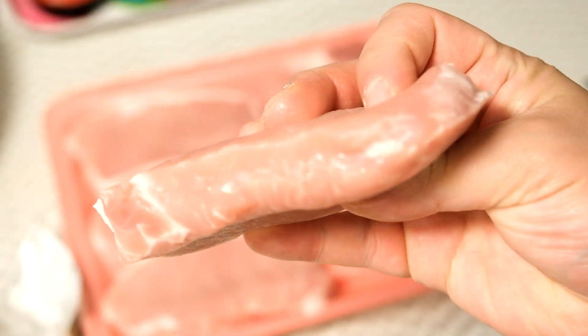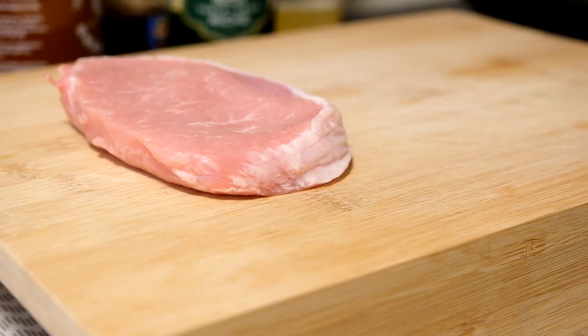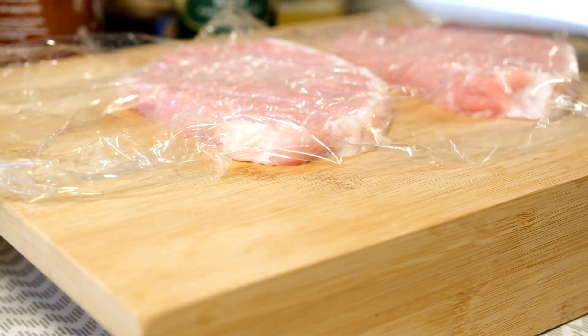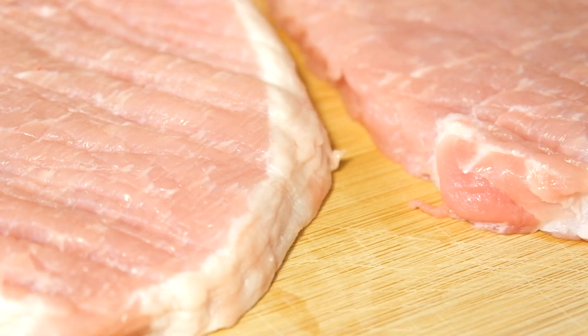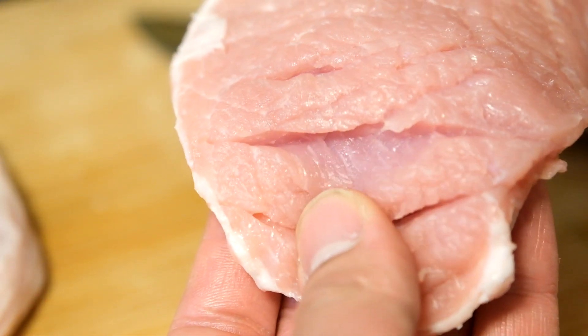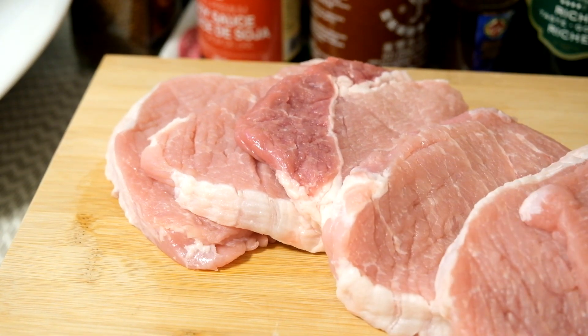Get yourself some pork loin. They will be thick, so you're gonna have to beat the meat — tenderize it — to make it easy to cook. If you don't have a meat mallet like I do, you can use the back of a knife, just don't beat it too hard. You don't want to ruin the meat, and don't worry about the marks — it's going to be battered and deep fried anyway. Give the meat a few small slices on each side so it can cook quickly. You don't want it in the oil too long because the panko breadcrumbs will get burnt. You want a nice golden or brown color in the end product.